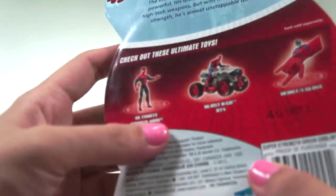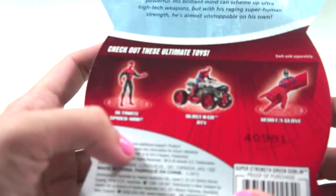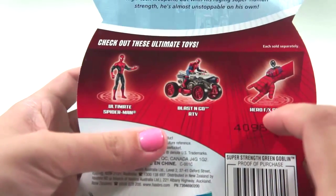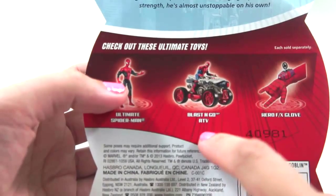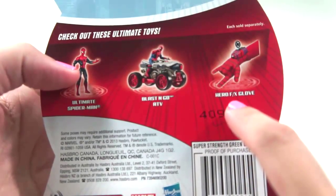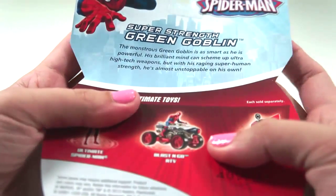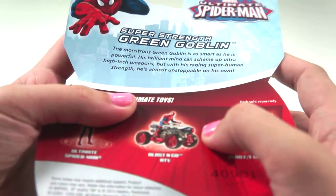Look at the back of this package! It says: check out these Ultimate Toys! You see that? We have Ultimate Spider-Man, or Plus and Go, or maybe Herd Affet's Globe? Cool toys! It says here: Super Strength Green Goblin!